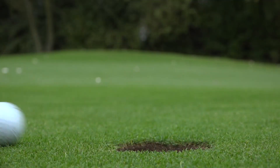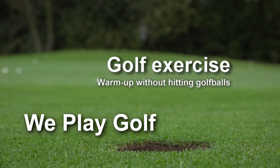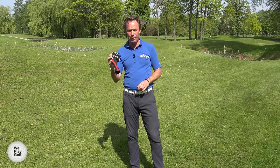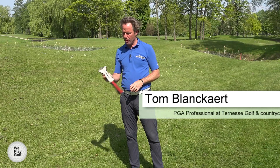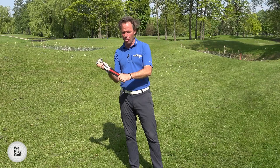Hi, welcome to We Play Golf. Today I'm going to show you a little trick how you can warm up without hitting golf balls, how you can train yourself, get more flexible and create more speed through a very simple exercise. You might have a little towel or a woolly as you call it.